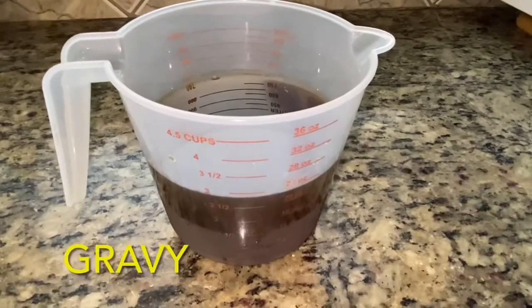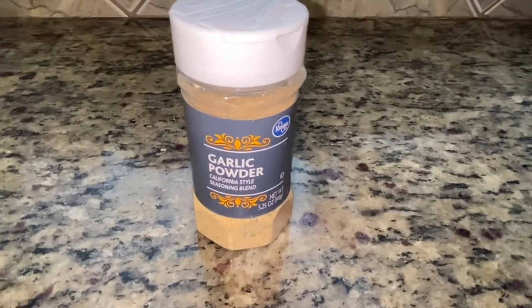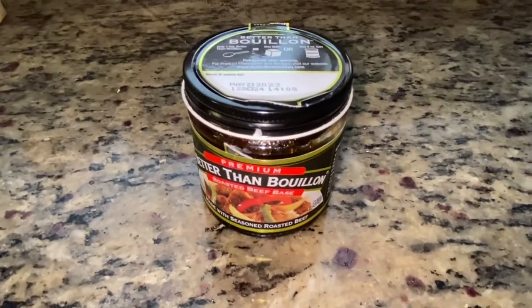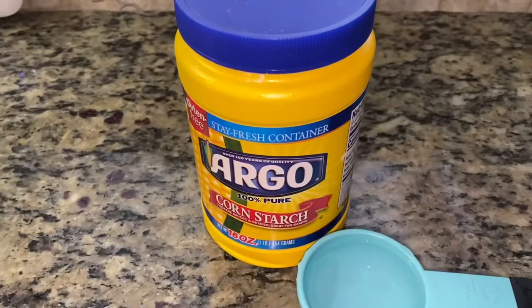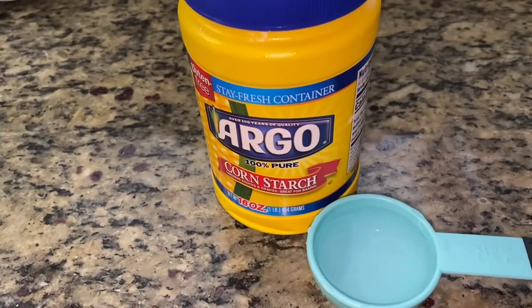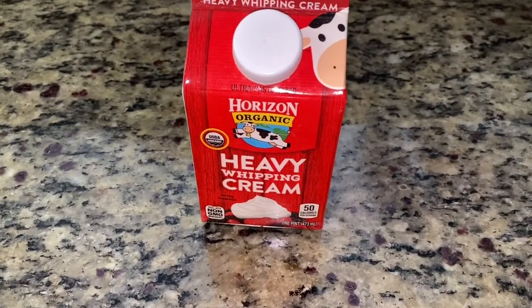For the gravy I'm using three cups of beef broth, one teaspoon of garlic powder, one teaspoon of Worcestershire sauce, and one and a half teaspoons of better than bouillon beef base, then salt and pepper to taste. And I'm going to be using three tablespoons of cornstarch mixed in with a quarter cup of water, and then I'm going to add in just a splash of heavy cream.